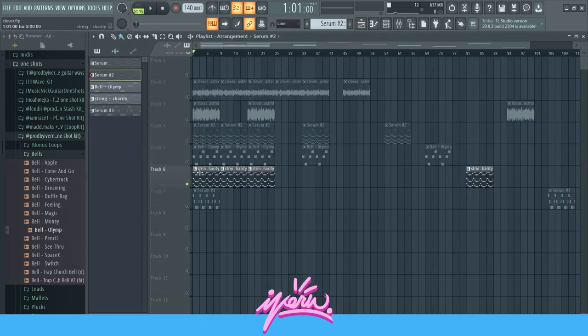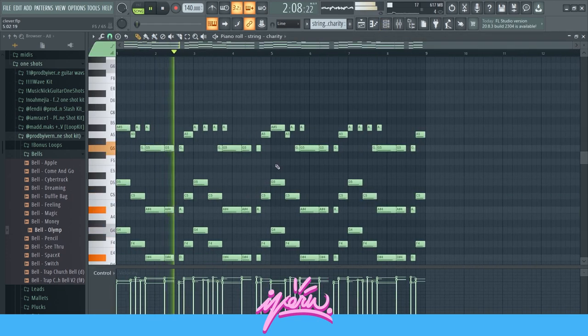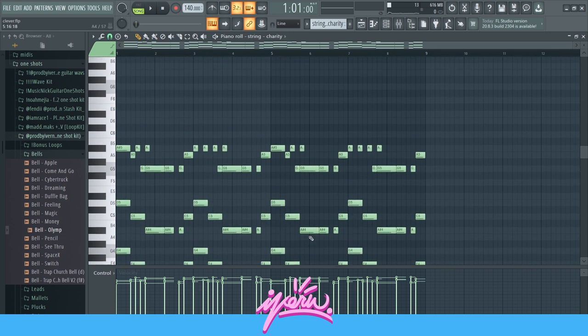Then I grabbed some strings. As you can see, I don't have the top melody and I also don't have the bass notes. This is just the chords with a bit of melody, because I just thought it sounded cool with this part right here, so I kept that.